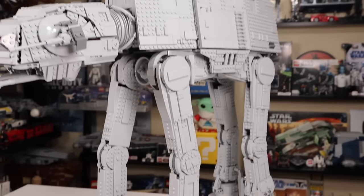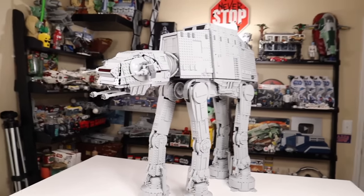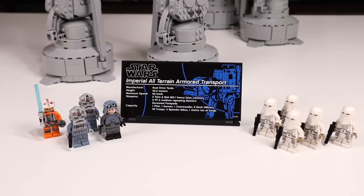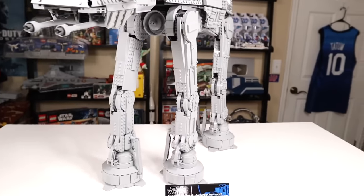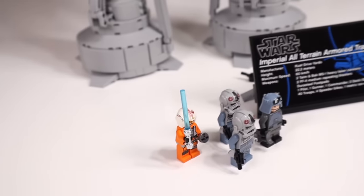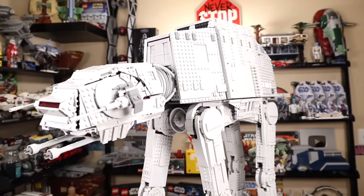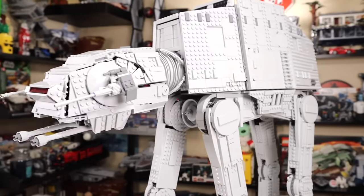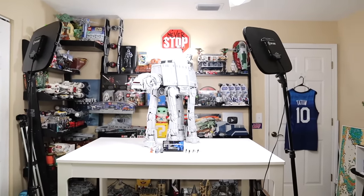It's pretty insane it's taken this long to get it, but it makes sense — this set needed newer parts technology for the stability given how massive and heavy it is. At the end of the day, I'm giving this one a 9 out of 10. It has a few flaws I mentioned: the panels that break a lot, it's a little wobbly at times (which is to be expected at this size), and Luke Skywalker's hands not being white but black — that's just plain cheap and lazy at $800. But still a set worth picking up. Let me know what you think in the comments. If you're new to the channel, hit the subscribe button. This is my final 2021 LEGO Star Wars set review.